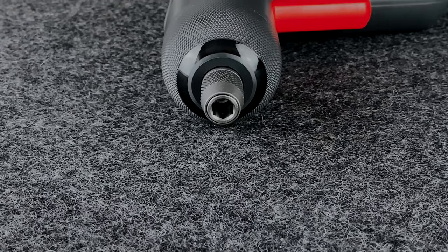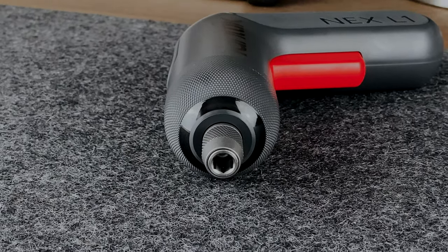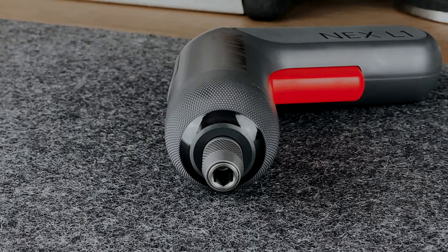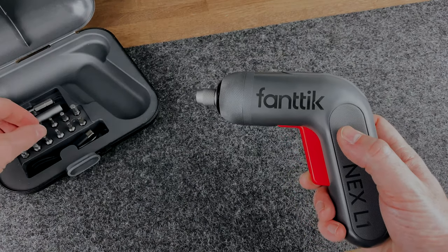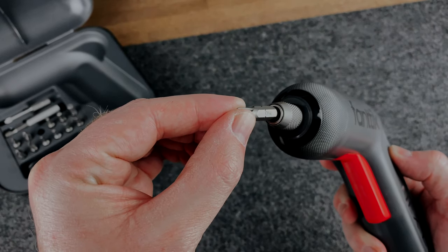This could be one of the most impressive parts of this screwdriver for me — the Shark Chuck. I'm used to using either a magnetic drill bit, which doesn't always stay in place when you need it to, or having to use a key to lock and unlock the bit. But check this out: to install a new bit, you just push it in and it clicks into place.